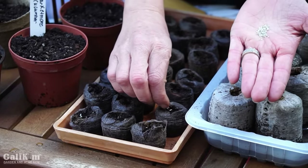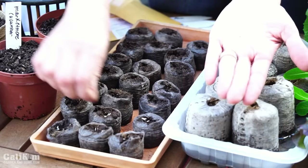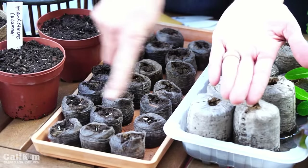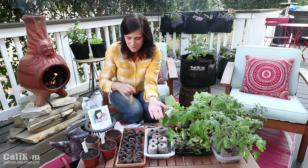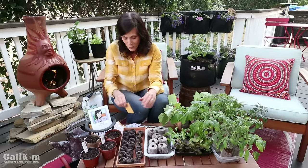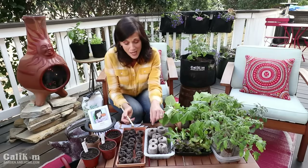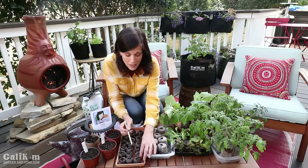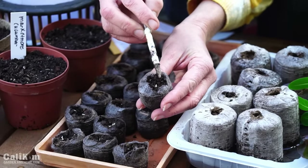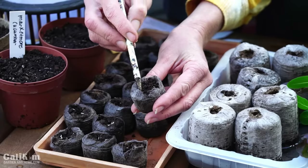Lettuce is a cool weather vegetable and really likes temperatures under 75 degrees — that's why you want to get some lettuce started first thing in spring before the weather gets too hot. We've got about six pellets of red romaine lettuce. By planting our seedlings in pellets we're avoiding mistake number one of using garden soil, and we're also avoiding mistake number two of planting seeds too deep. Lettuce seeds are very small so we're just going to put them on top of the soil and barely press them down — that gives them a much better chance of germinating.